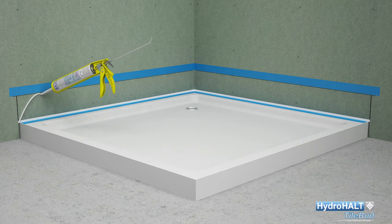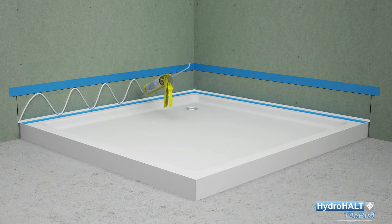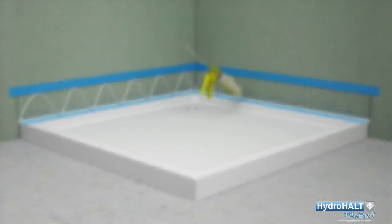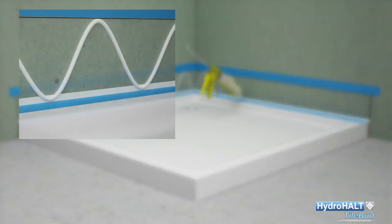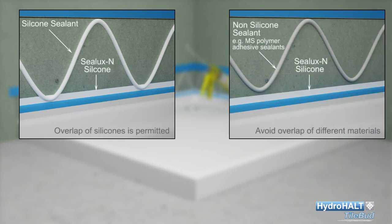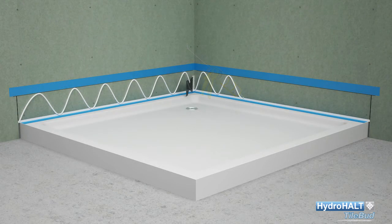Apply a zigzag line of Sealux N silicone between the ledge and wall line on the first wall and a further 200 millimetre portion of the second wall. The strip can also be bonded to the wall using approved MS polymer adhesive sealants, thin set mortars, and liquid applied waterproofing compounds without the need for masking tape on the wall. If not using Sealux N silicone as the strip adhesive, do not allow the chosen strip adhesive to contaminate the silicone applied over the tiling upstand.